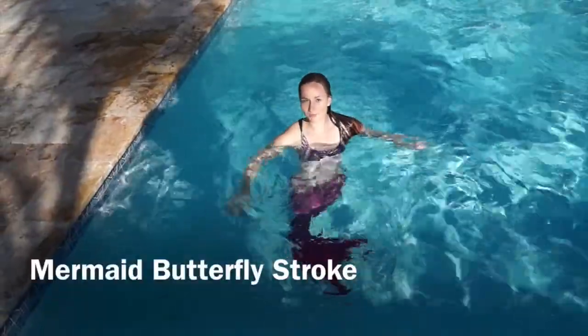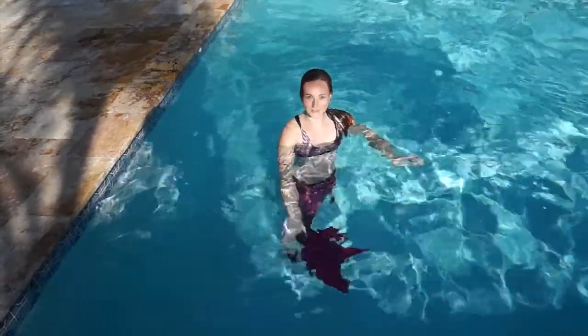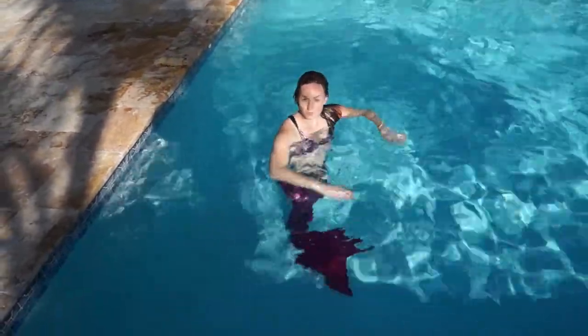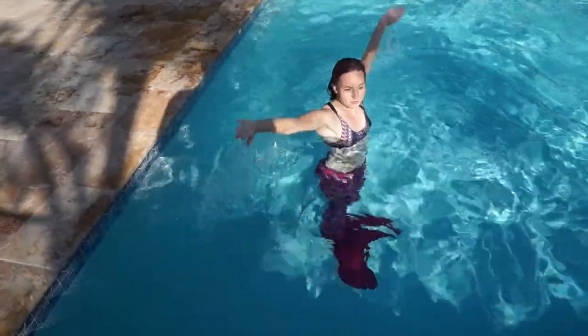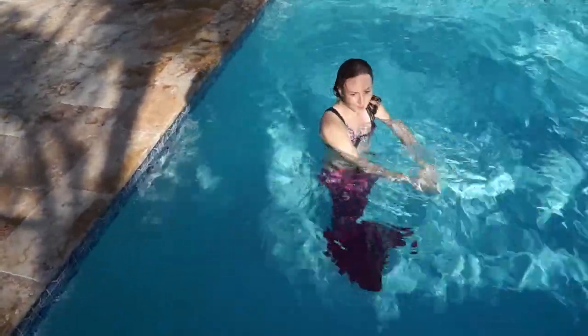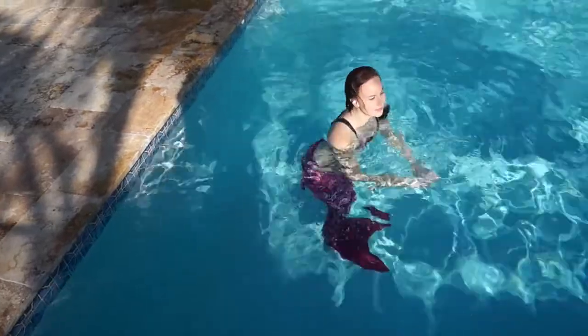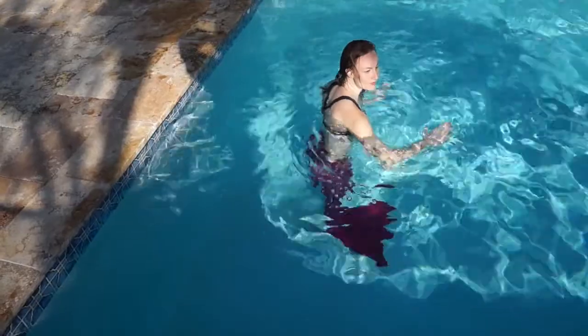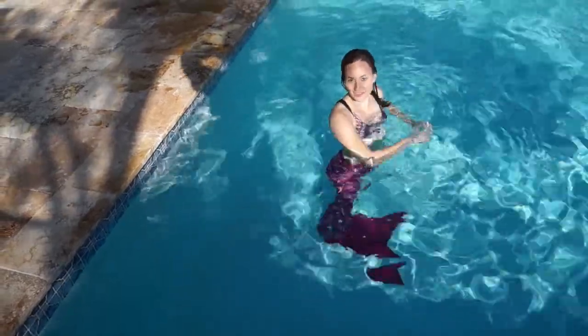Now I will show you the butterfly stroke with the mermaid tail. You do the butterfly stroke with your arms — you're pushing in front of you, doing a big circle, and then pushing again. Every time you push, that gives you power to go out of the water, do a little jump, and then continue the big wave movements you do with your body.